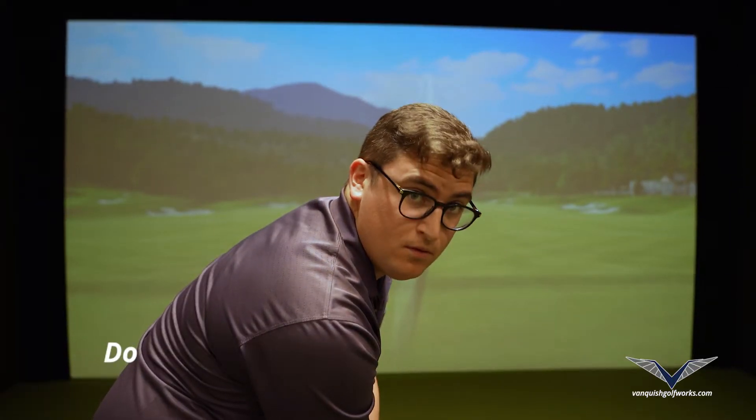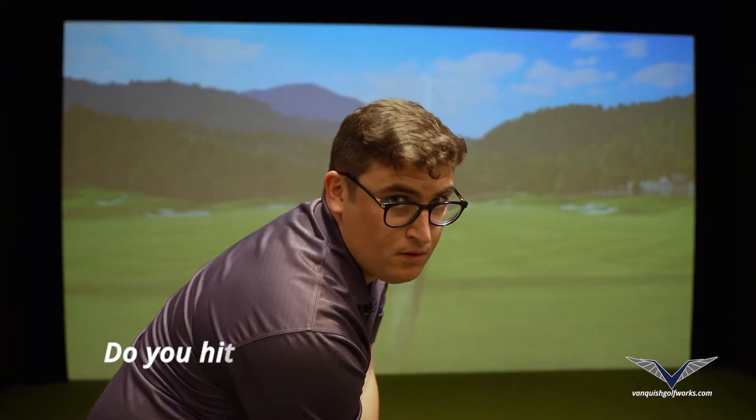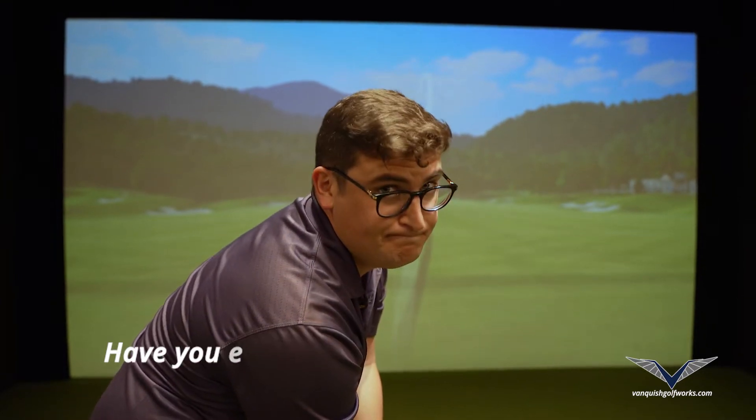Do you slice the ball? Do you hook the ball? Do you hit chunks sometimes? Have you ever wondered why?